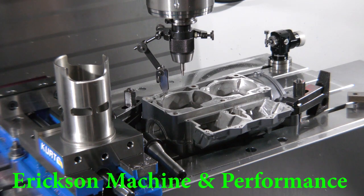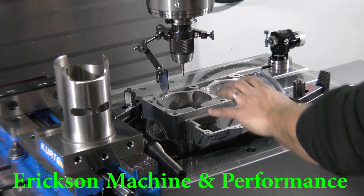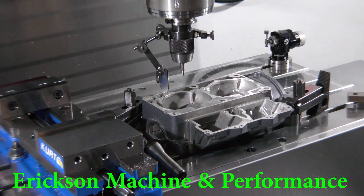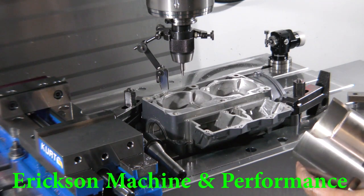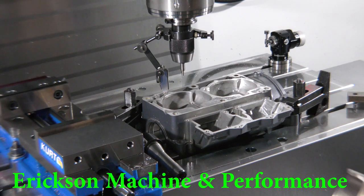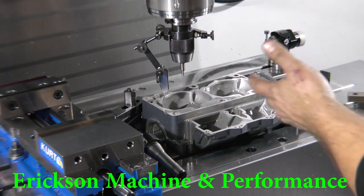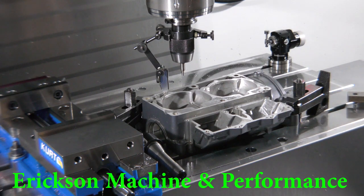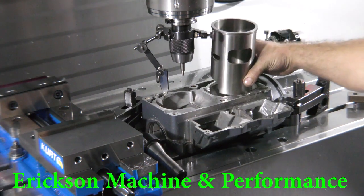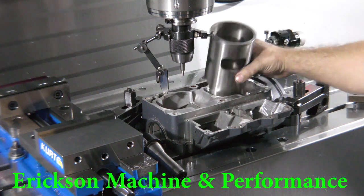Hey guys, it's Mark from Ericsson Machine Performance again. I've got a new video. In this video I'm going to show you how to big bore a set of cases. This is to be able to either put a 760 on a 701, or big bore sleeves on a 701 or 61X — anything like that. Basically any engine that you want to accept big bore sleeves, we have to make this larger because obviously it won't fit in otherwise.